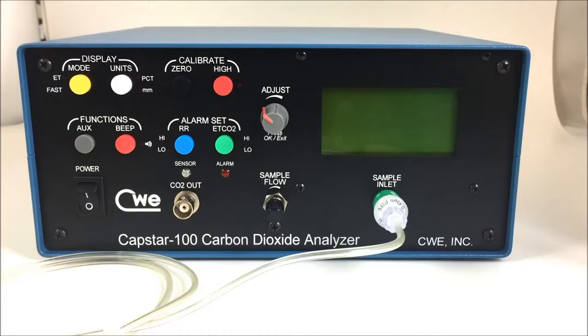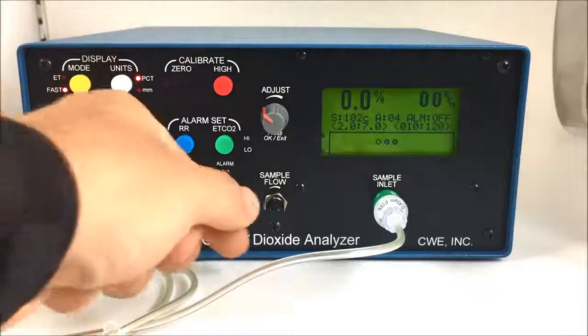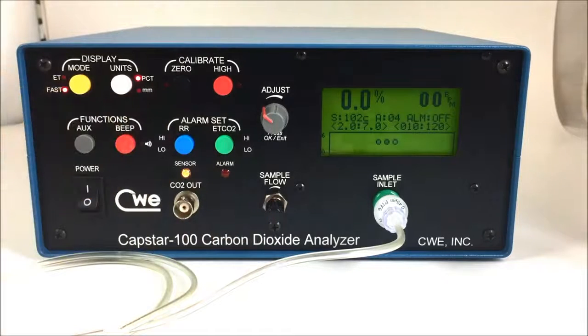In this video, we'll be going over the preferred calibration method for the CWE Capstar 100. As we begin our calibration procedure, we want to ensure that the unit is in fast, percent mode, and that our sample flow is close to the sample flow we intend to use for our study.